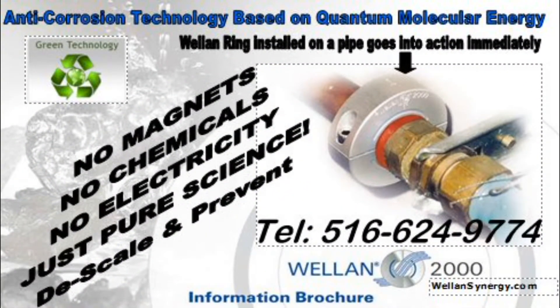Our technology is truly unique in the world. We don't use magnets, UV, or ozone. Our rings are not powered by electricity or even batteries. It is based on the laws of quantum physics — simple and scientific.